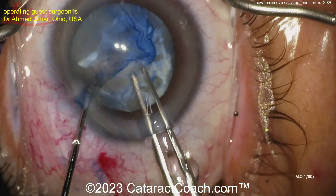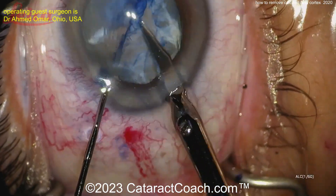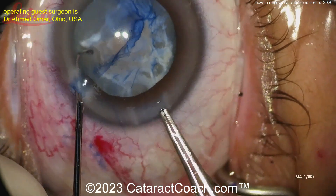If you're too forceful, remember you can cause zonular dehiscence — you don't want that. Now look at those band-like structures; the scissors are cutting through those bands. This is even more challenging — this is a very tough one.